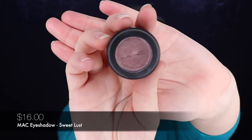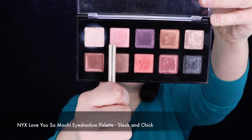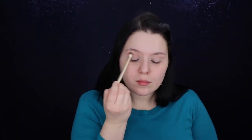I'm going for my MAC lost eyeshadows. NYX Love You So Mochi — I love it! Now with the same brush I'm grabbing the other NYX Love You So Mochi, the Electric Pastels palette, and digging into this beautiful peachy shade right here.